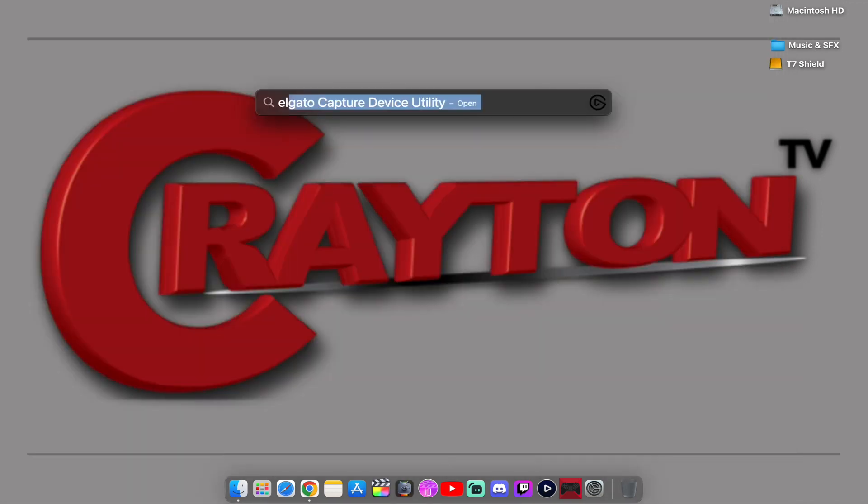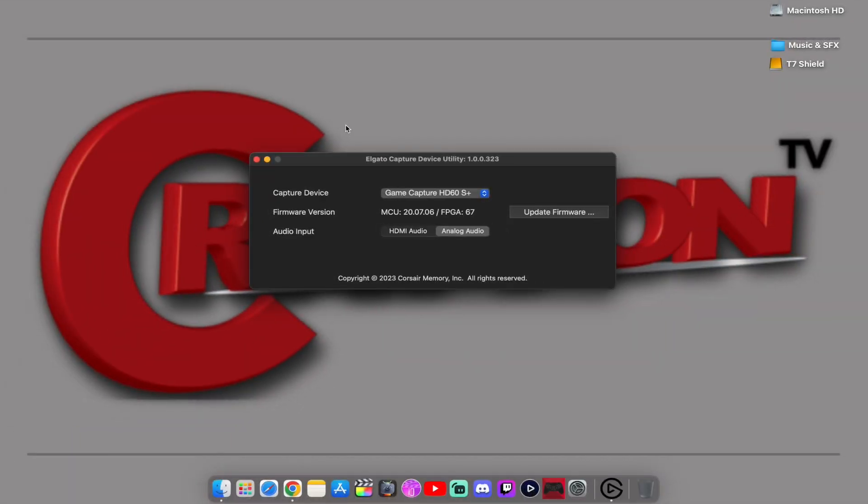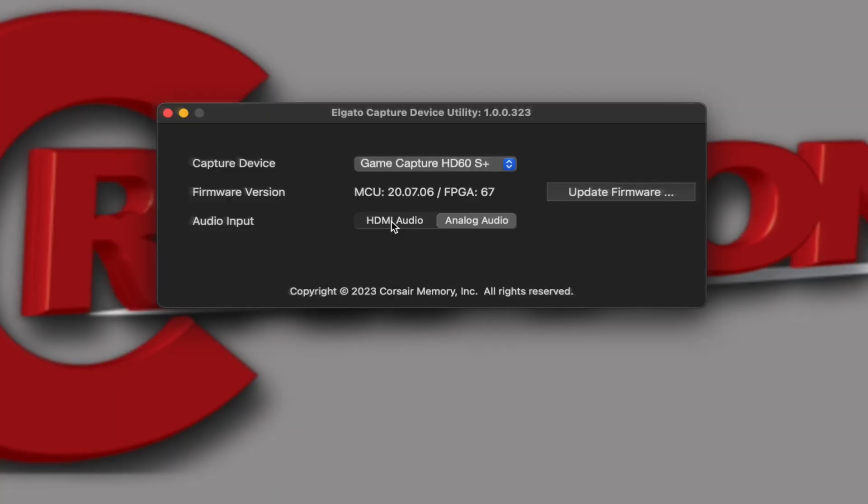Once installed, open it up. What this software does — the capture device utility — is when you have your capture card connected to your Mac computer, whether it's the HD60S Plus or the HD60X, it's going to allow you to switch your audio from analog audio or HDMI audio. So this first method I'm going to show you is going to use the chat link cable, so you want to make sure you have it set to analog audio. This is going to pull all your audio through here.